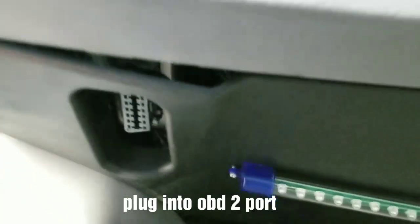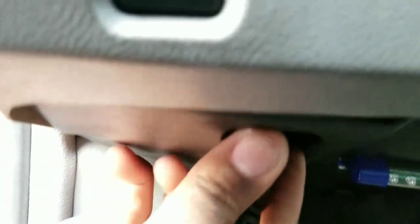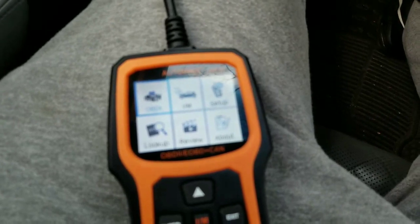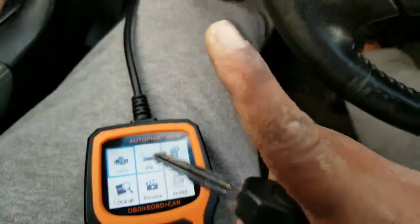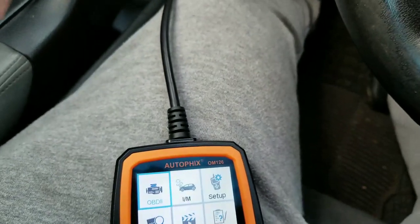The OBD2 port is right under your dashboard. You plug it in and once it's connected it'll boot right on. So this is what it looks like. What I'm going to do is start the car — I unplugged the MAP sensor under the hood on purpose, so we're going to run a scan and see if this system will pull up the MAP sensor code.